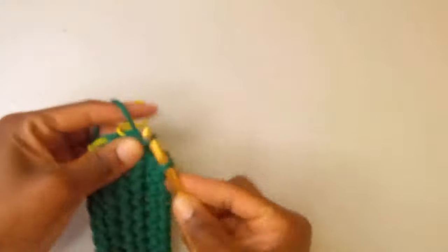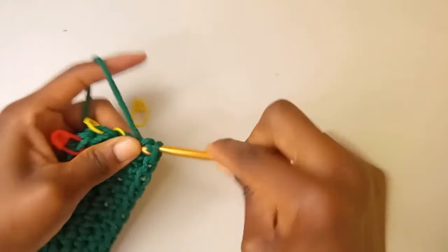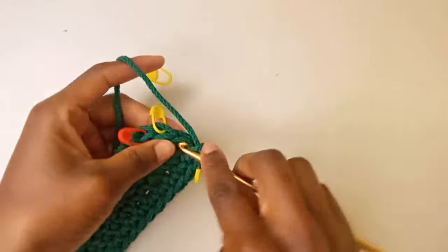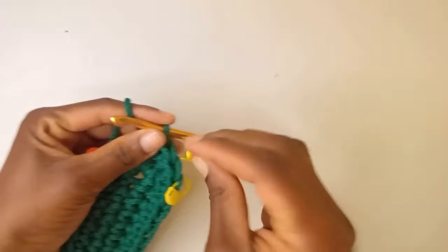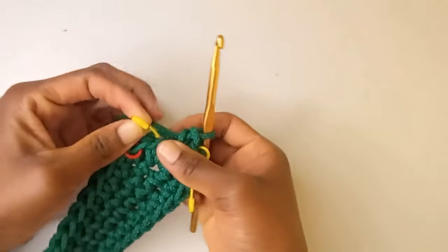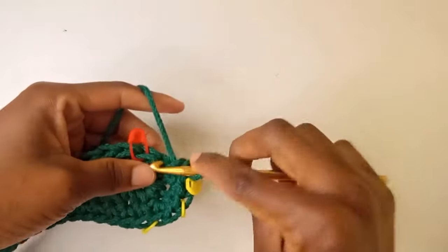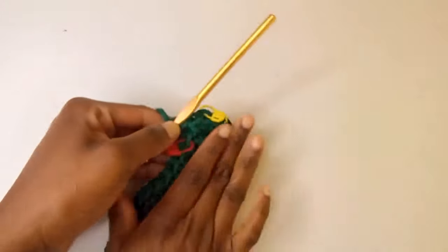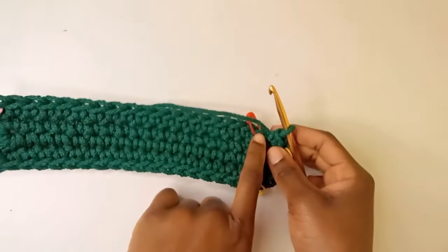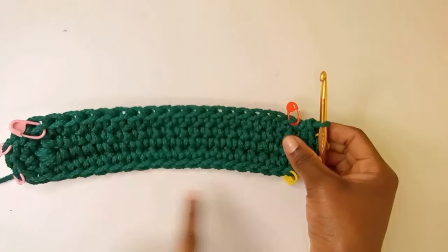Here at the next stitch marker I'm going to put two single crochets. Don't forget to put the stitch marker back in the first stitch that you put. Then again in the next one, put two single crochets. Two — and this is the last stitch, I'm going to put two again. Our second round is complete. You can see the length of our base is increasing. This is the starting point — if possible, use a stitch marker of a different color for it. Now we're going to repeat what we did for round two for round three.